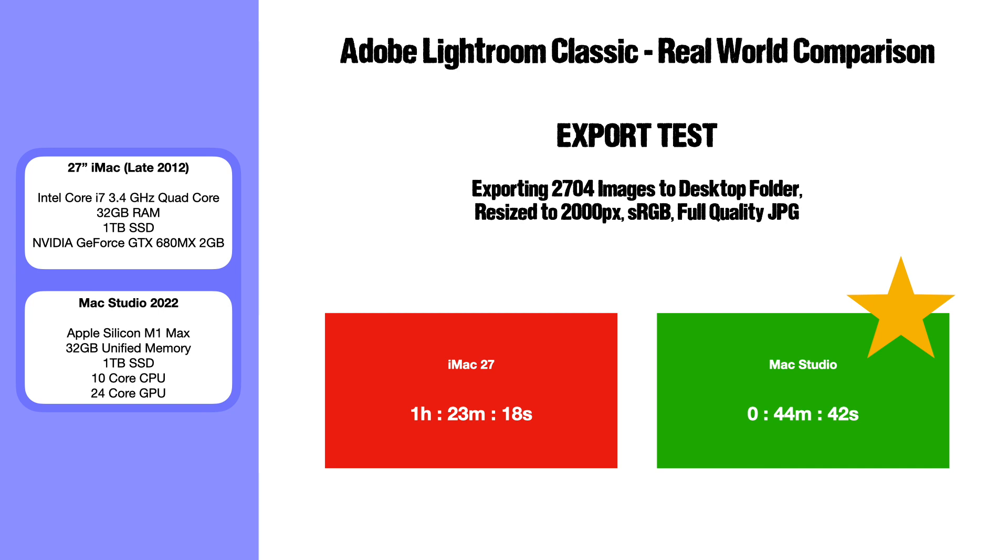The final Lightroom test was to export all 2,704 images to a desktop SSD folder — no hard disk slowdown — resized to 2000 pixels on the long edge, exported as full-quality JPEG in sRGB. The iMac took one hour 23 minutes and 18 seconds; the Mac Studio was noticeably faster at 44 minutes and 42 seconds.